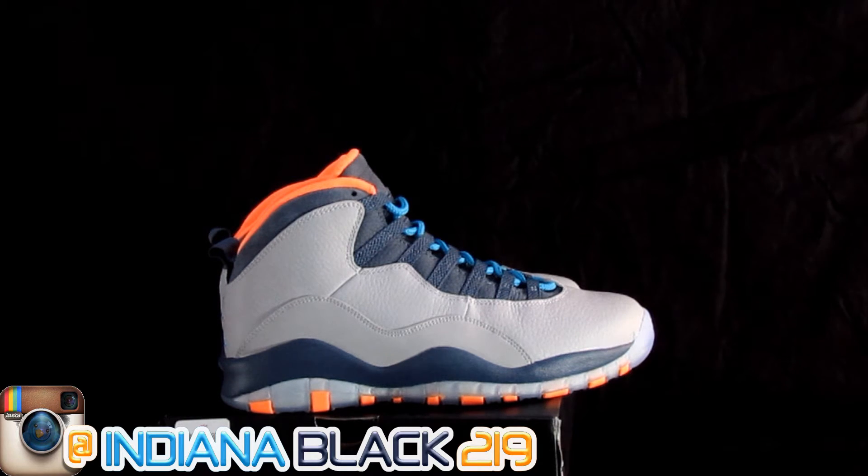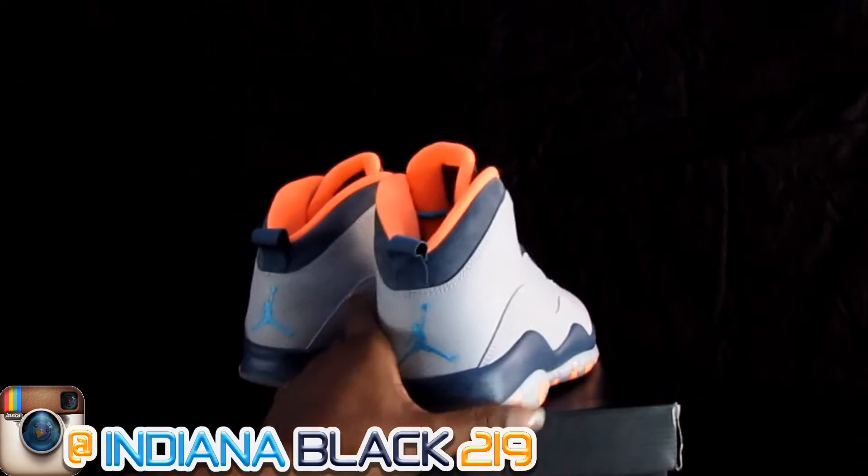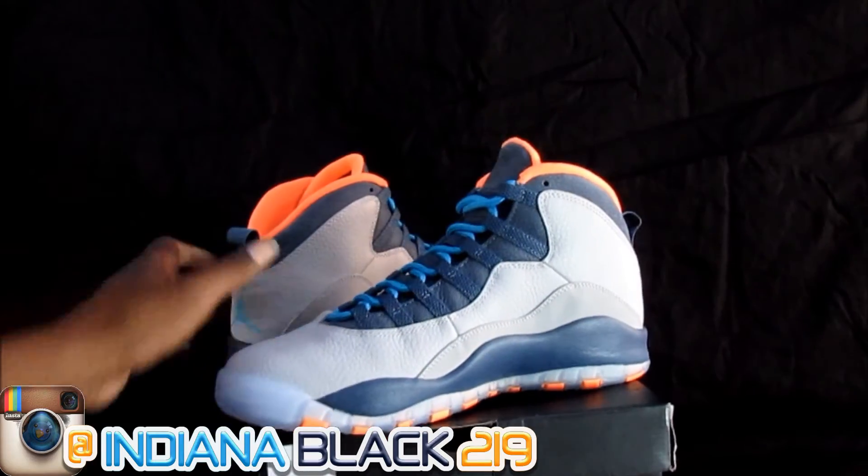They was very slept on. You know the people didn't like them. They said they was ugly and they was this and that. But, really, it was a very, very dope shoe.